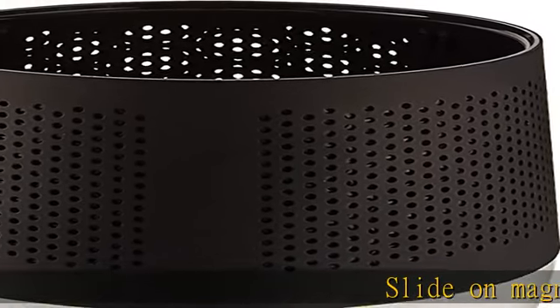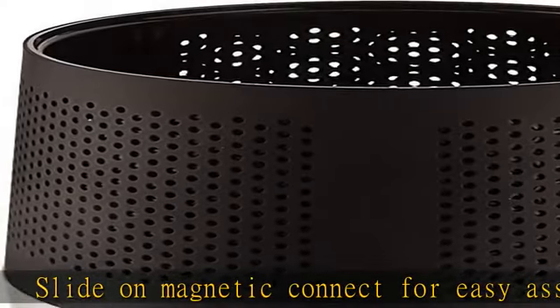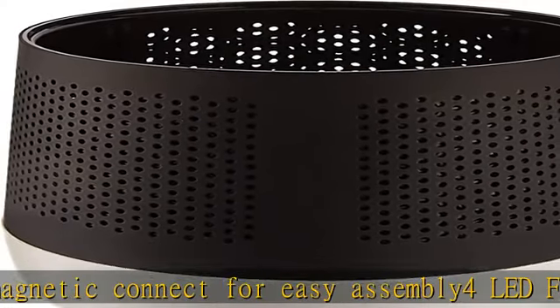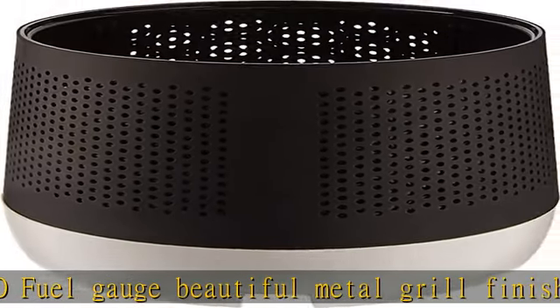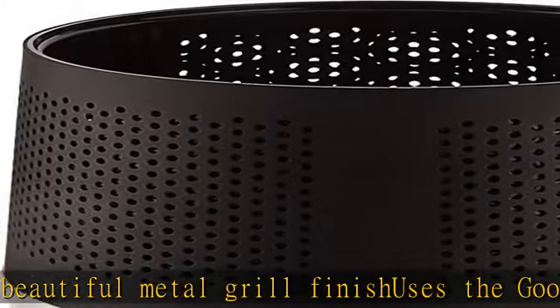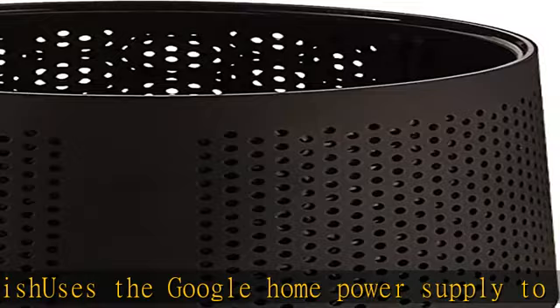Slide on magnetic connect for easy assembly. LED fuel gauge. Beautiful metal grill. Uses the Google Home power supply to charge base. Portable battery base — Google Home not included. Up to eight hours of portability. Included components: loft quick start guide. Power source type: AC and battery. Check the description to get this product today at the best price.